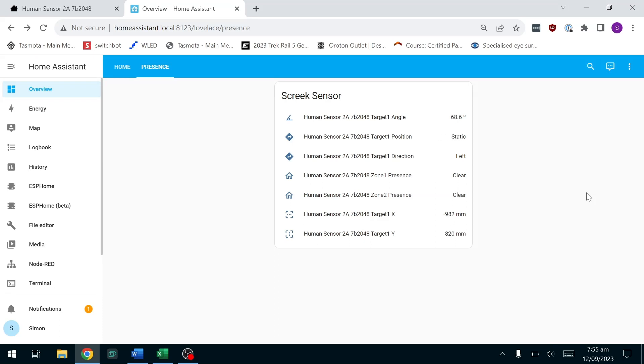Now target position. At the moment I'm standing still. If I start moving, I'm either moving away or approaching the sensor. We also have left or right of the sensor — at the moment I'm standing on the left side. If I move to this side of the room, I'm on the right hand side of the sensor. So those are all the new features.